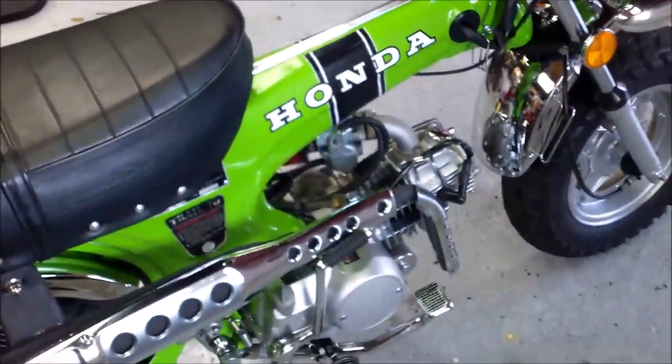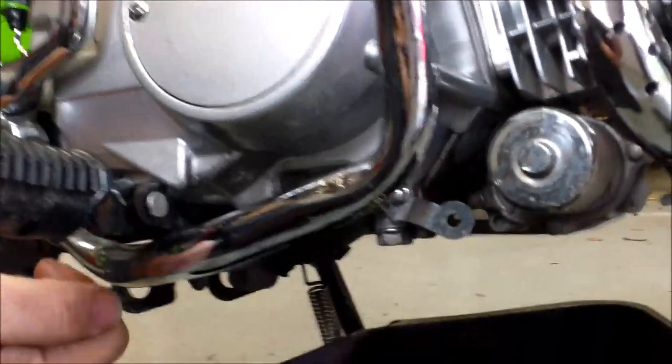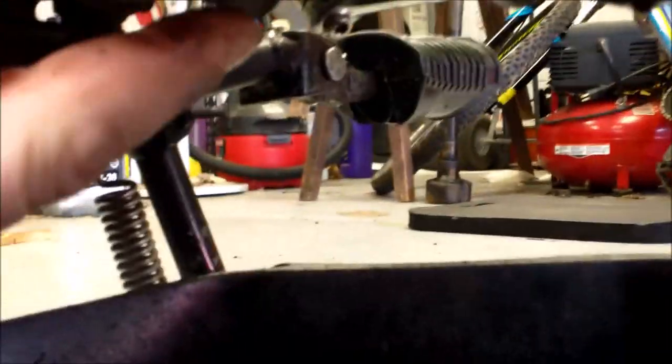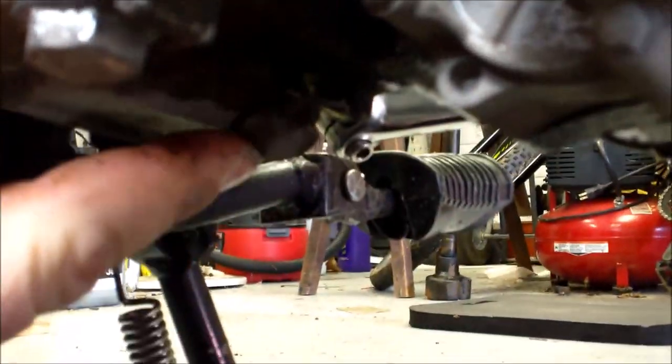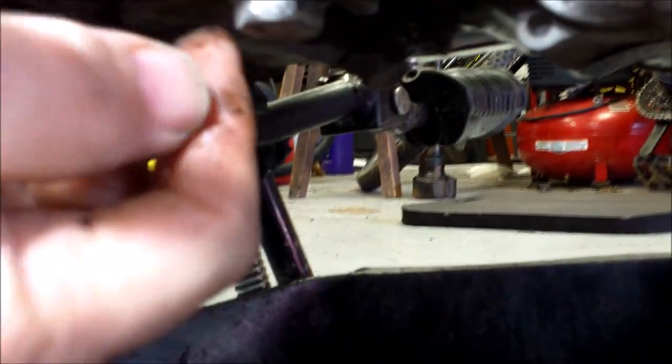First step will be to drain the oil. The drain is real easy - it's just right under here and it's this bolt here. You'll see there's a bolt further underneath on an angle - don't take that bolt out. Take out the bolt that's straight - it's a 17 millimeter - and just let the oil drain out.